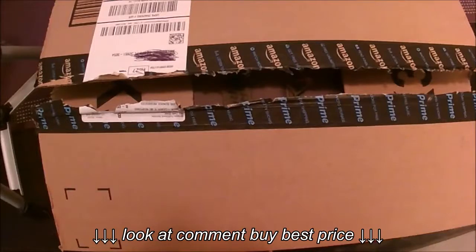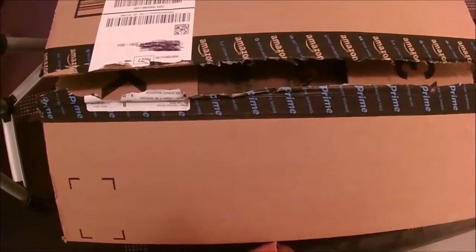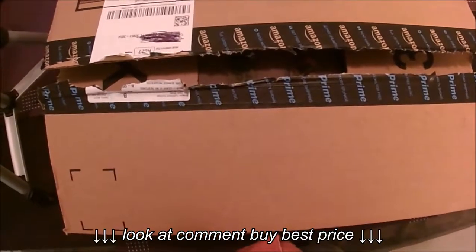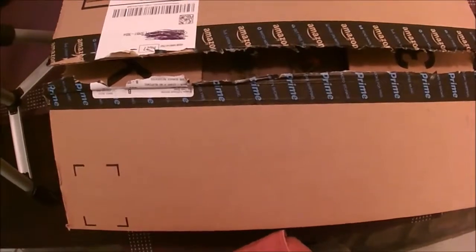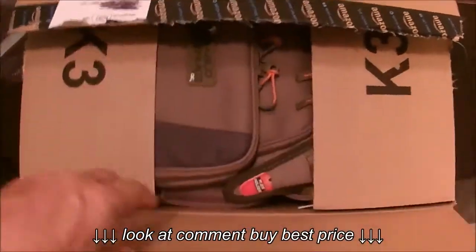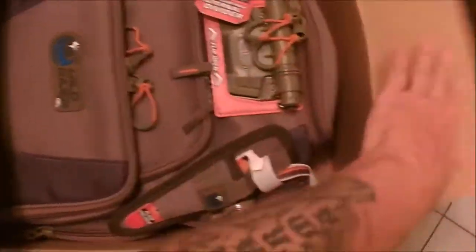Today I'm going to unbox the Wild River by CLC. It's model number WT-3503, the Tackle Tech Recon Compact Backpack with LED. I've already cut the box open, so let's pull it out of here.